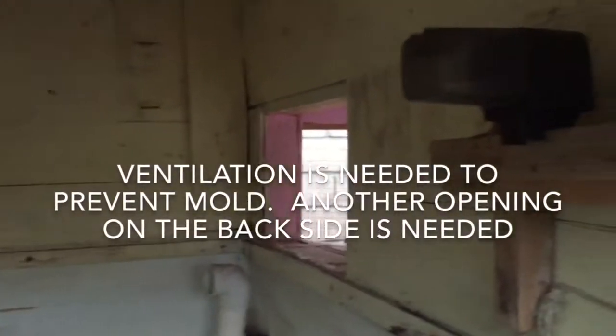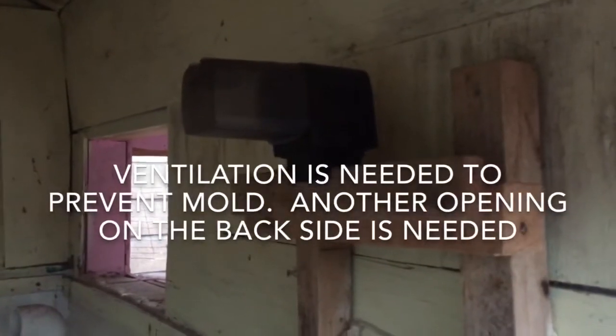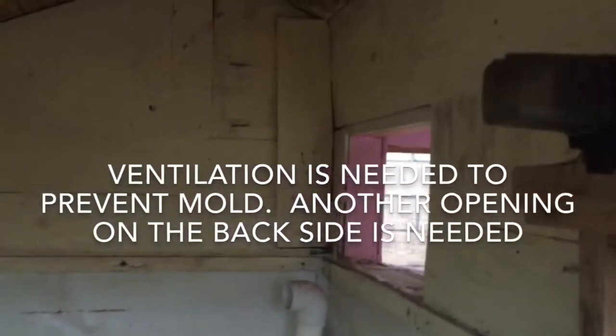Ventilation is needed to prevent mold, and another opening is needed on the back side of this tank.